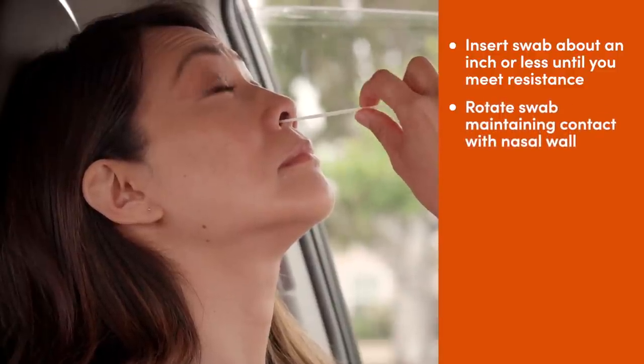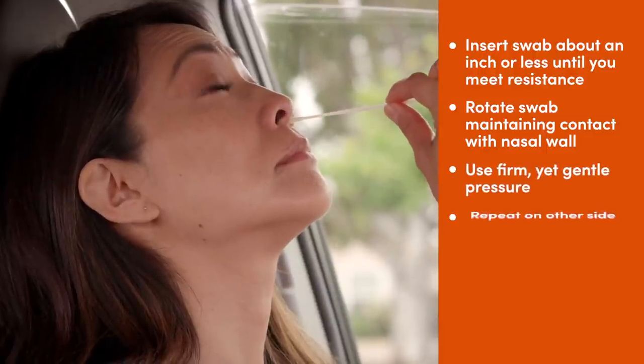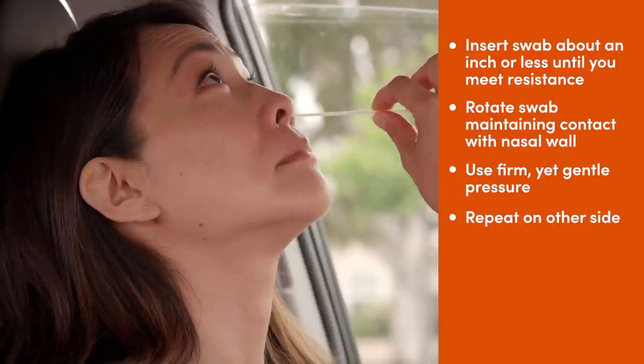Turn the swab against the nasal wall a few times in a circular motion using a firm yet gentle pressure. Then repeat on the other side using the same swab.